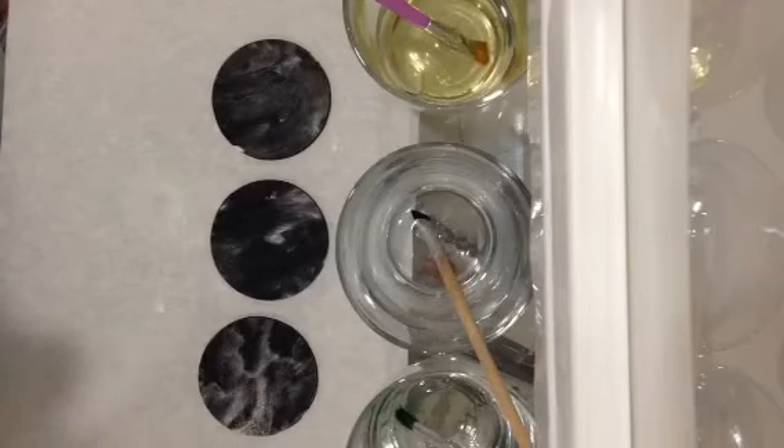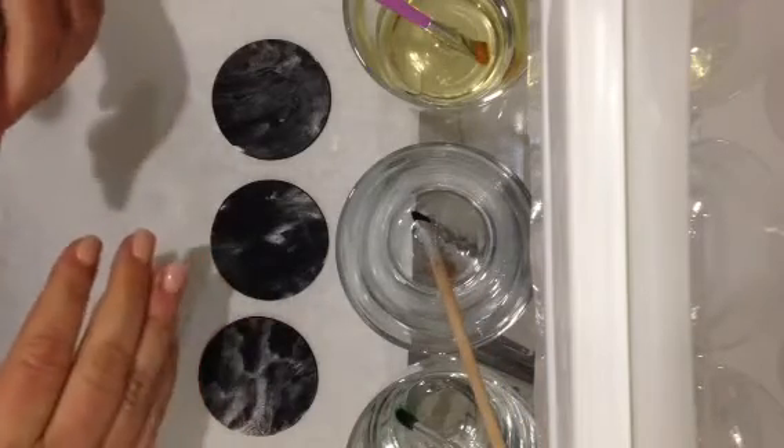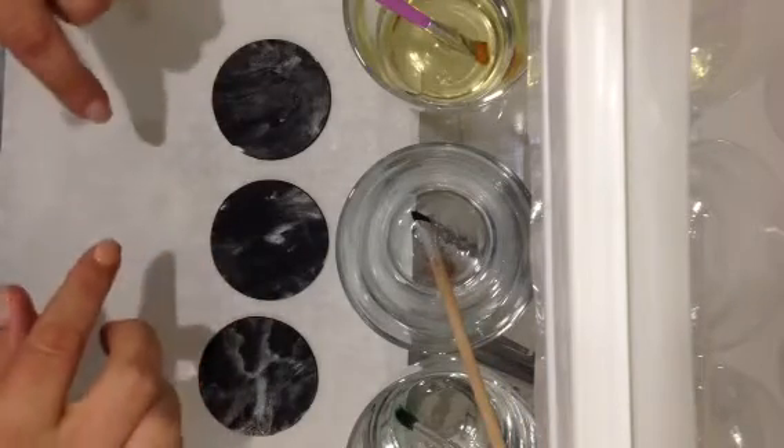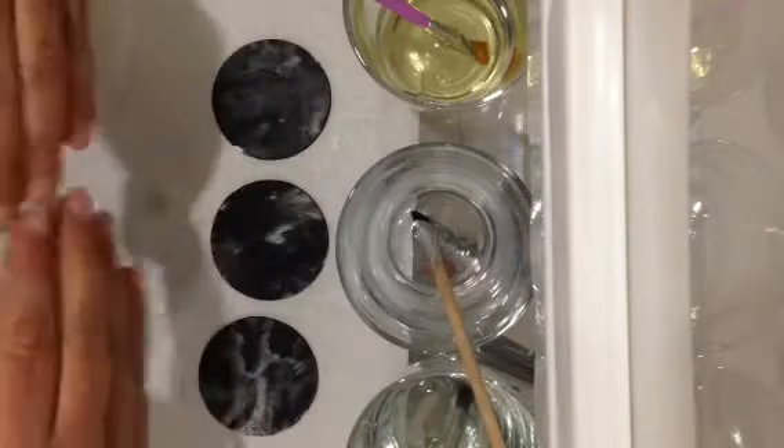Hi everyone, this is Michelle from MRC Creation Cakes. I've noticed over the last couple of days there's been a lot of posts about how to get corn flour off your black fondant, so I just wanted to go through quickly what I do.